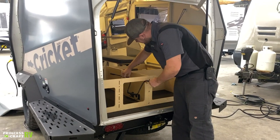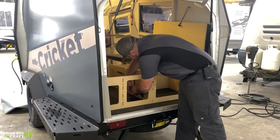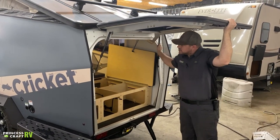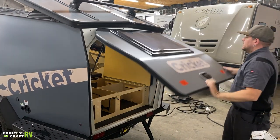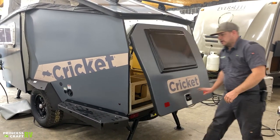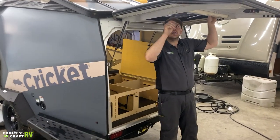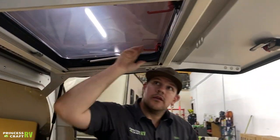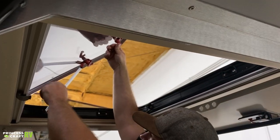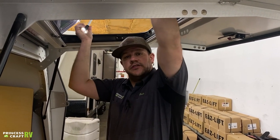The crank handle stores right back in its little cutout and re-Velcroes for transport so it's not bouncing around. The rear door is supported with gas struts on each side and opens nice and smooth. It has a handle with a deadbolt and a paddle lock. There's also a rear window that can be opened — just undo these turn latches, open it, and tighten down the little thumb wheels to keep the window open. When closing the window, make sure you support it so it doesn't slam shut.